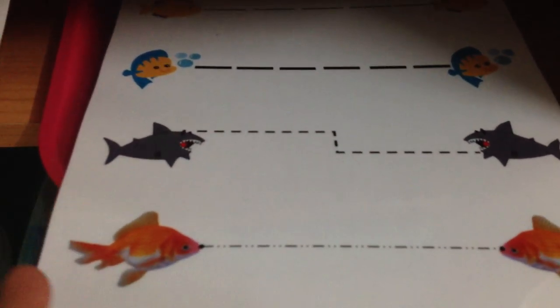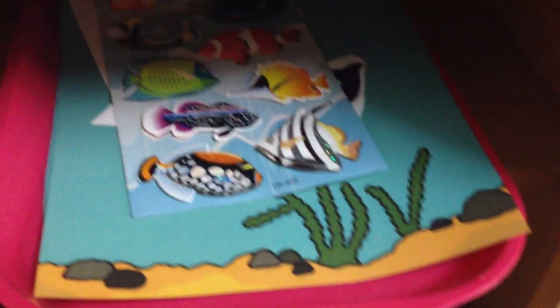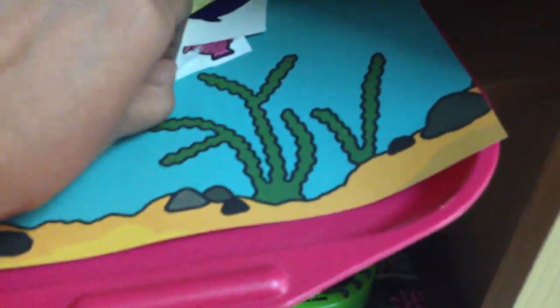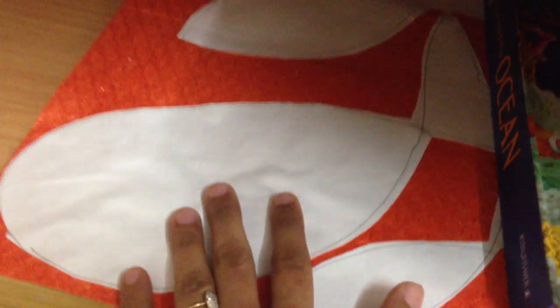Here we have pre-writing practice — right now for us it's just about reinforcing the direction of left to right. Then we have a sticker activity with some beautiful fish stickers he's going to stick onto a template. And then some coloring — what I've done is taped white fish-shaped chart papers onto glittery paper and he's going to color or paint whatever he wants with it.